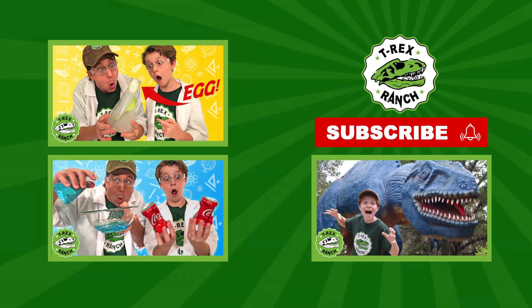Hey Park Rangers! If you like this video, please subscribe to our channel and give us a big thumbs up!